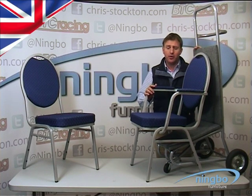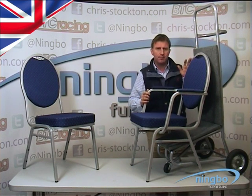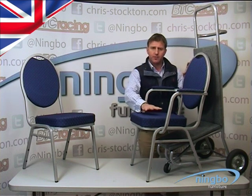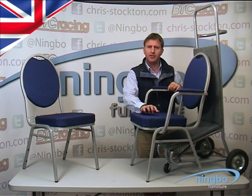The chair shown in this video is one of Ningbo's stacking chairs. It is the Spoonback with arms as shown. It has a steel frame, it's powder coated, and this chair is available in silver only with a fabric choice in the colour of blue shown and red.